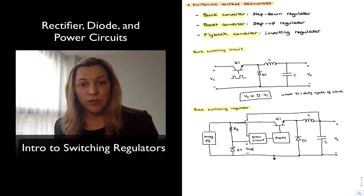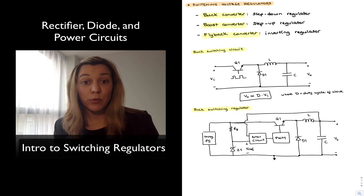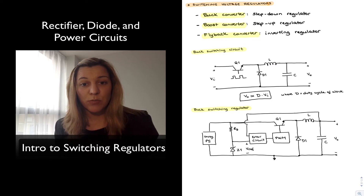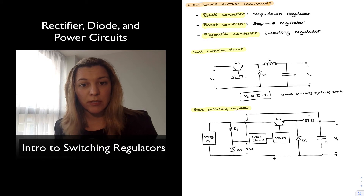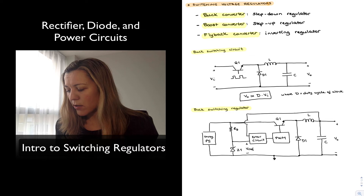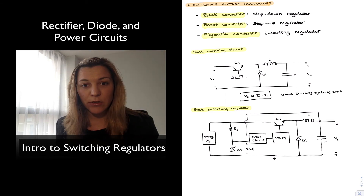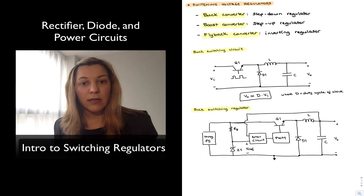Here we have a buck switching regulator configuration with the feedback path added from the output in order to control the pulse width, which is the control signal for the circuit. The unregulated power supply is connected to a resistor in series with a Zener diode, which provides the reference voltage — just as in the linear regulator — and RC biases the Zener to make sure it is on and in the Zener region. There is an error circuit that compares the output voltage to the reference voltage, and depending on whether the output is higher or lower than the reference, the error circuit adjusts the duty cycle of the clock generated by a pulse width modulator.